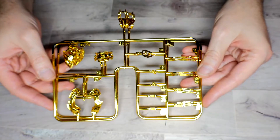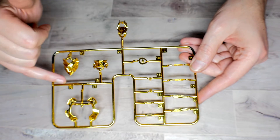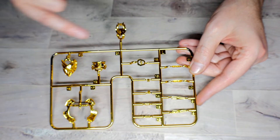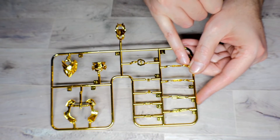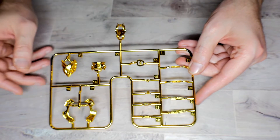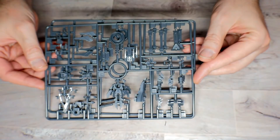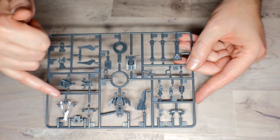Runner L you get two of, and on this one you get all these gold pieces for the cuffs, the collar, the knee joint, and all these little vents. One thing I'm a little concerned about is there's not undergating on all the pieces, so much like Bandai you're going to have to carefully remove the gates and probably do some touch-up paint, but it all depends on how the piece sits. Runner M you get two of as well, again with those pre-colored pieces.